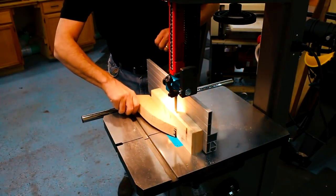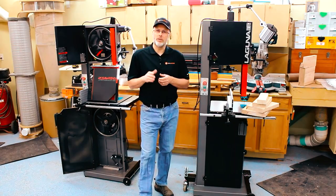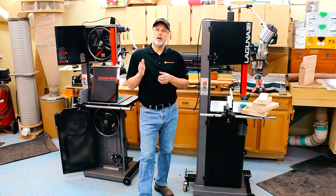The bandsaw also features a high or low aluminum fence, worm gear rack and pinion, and a massive cast trunnion measuring 8 inches by 13 inches, which makes it easy to make accurate and repeatable cuts. The machine comes with a one-year warranty from the date of shipping and requires registration within 30 days of purchase.